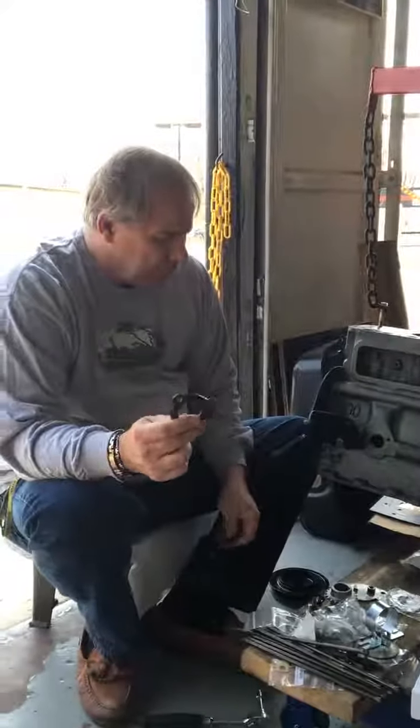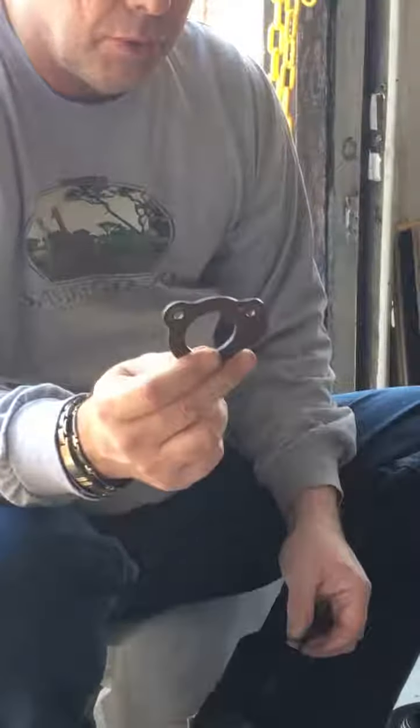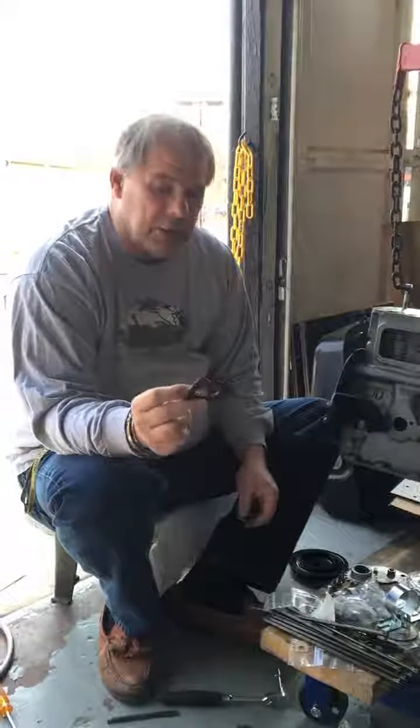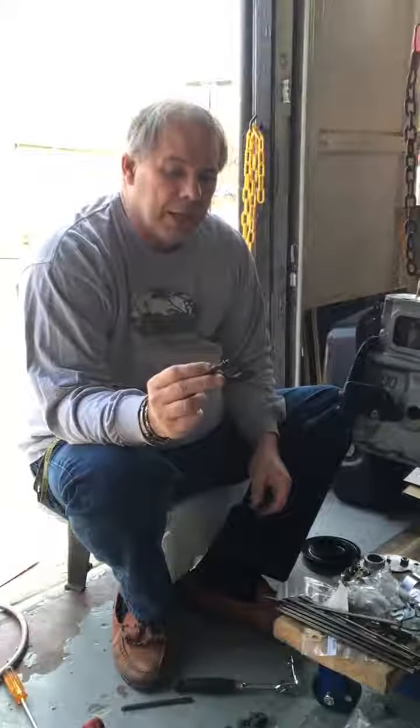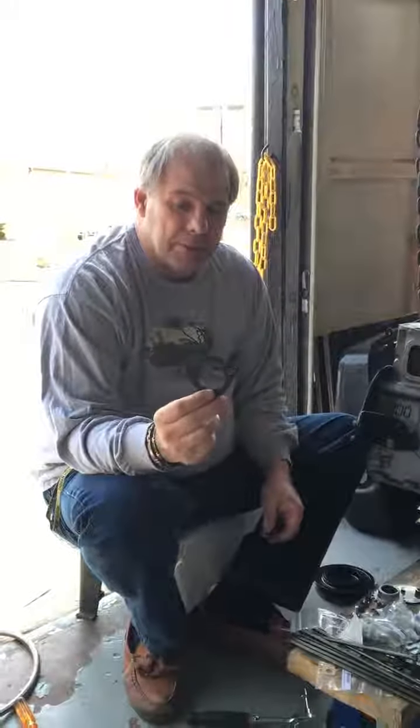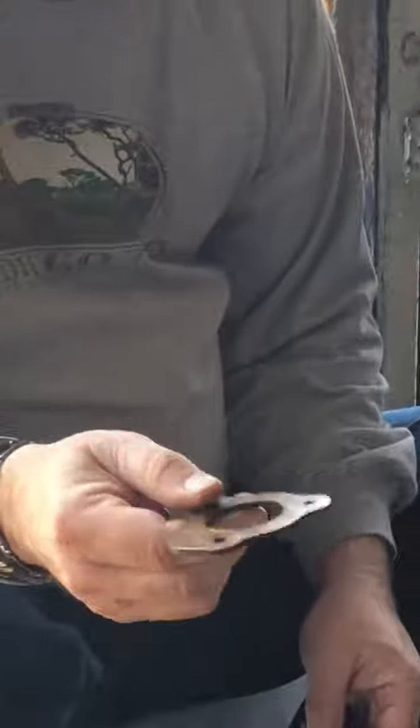This thrust plate cam usually gets reused, but we're going to replace this one. This car came in basically non-running, barely. It looks like somebody had attempted to install that wrong once, because it's actually scratched on the wrong side.